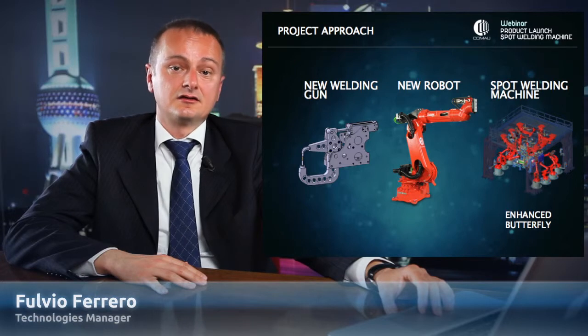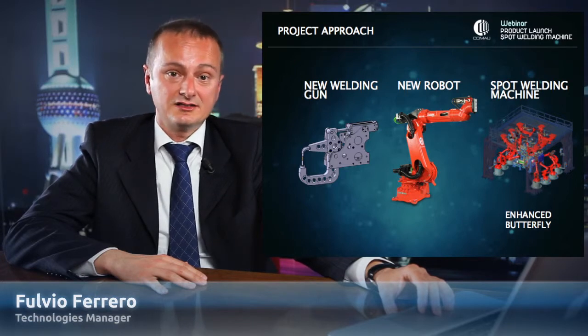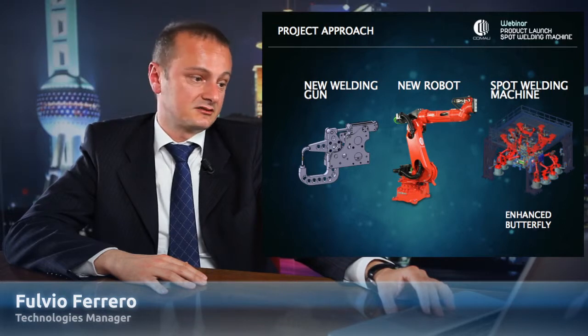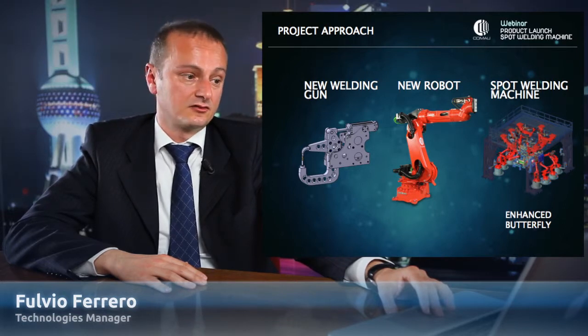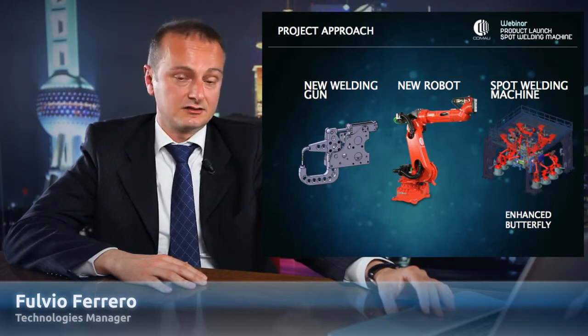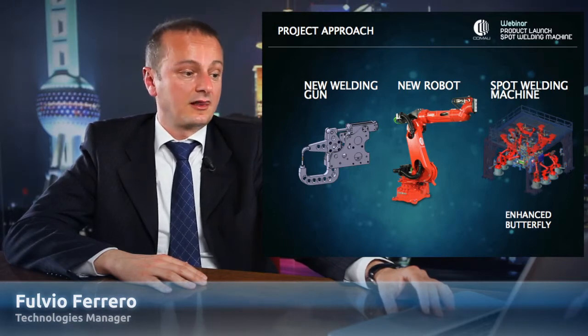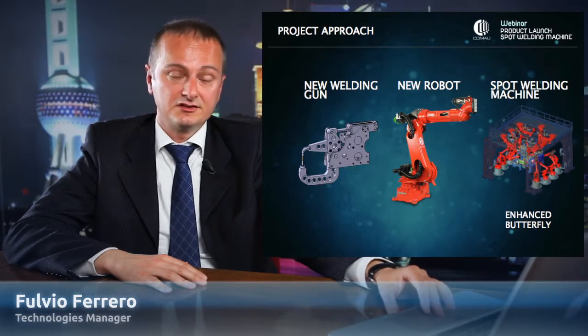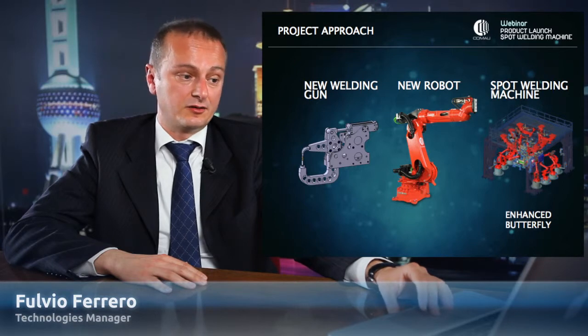We apply this common solution in a butterfly cell with high density robots, where we are talking about a cell where we have more than 20 robots. To summarize this first slide, we have developed a welding gun that is very simple, robust, lighter, and smaller with equivalent performance, that you can use with a robot with a reduced payload in a cell with high density robots of more than 20.